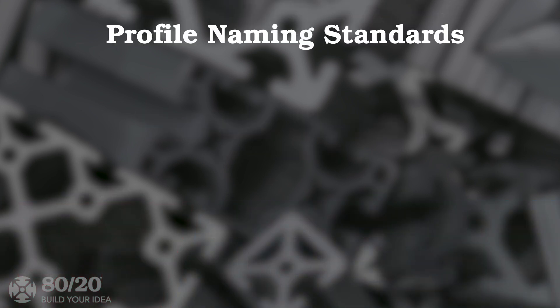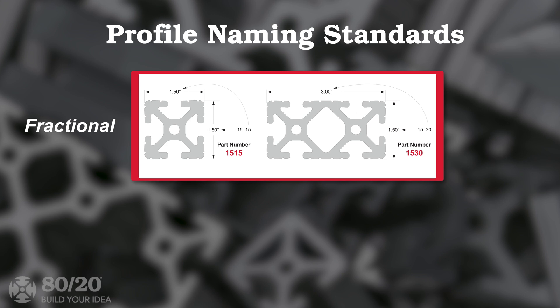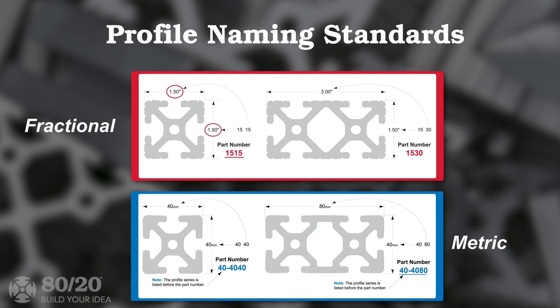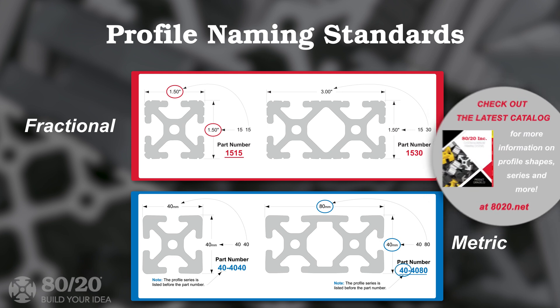Each profile is named as a reference to its size. For example, a fractional 15-15 profile measures one and a half inches by one and a half inches in size. And the dimensions for a metric 40-40-80 profile would be 40 millimeters by 80 millimeters, with a prefix of 40 to indicate series. This naming system remains consistent throughout the catalog.